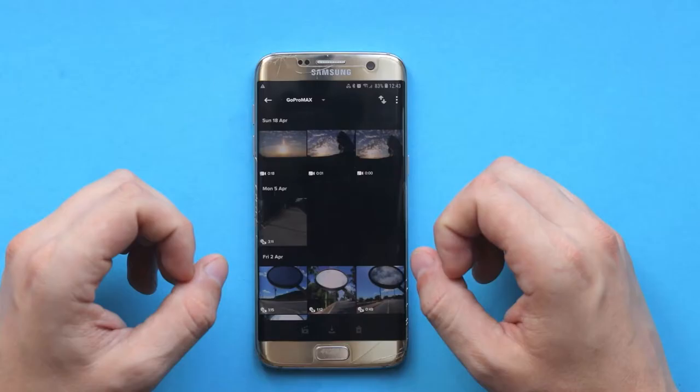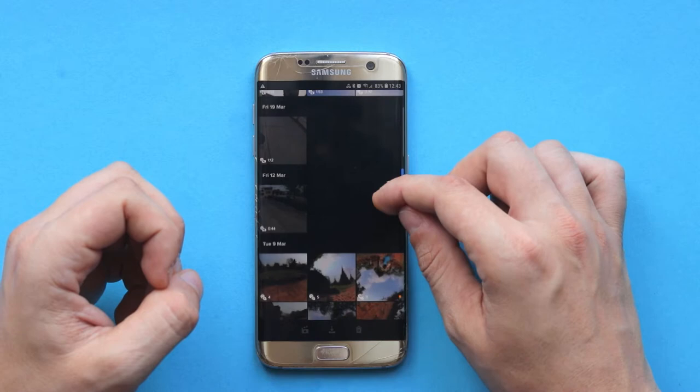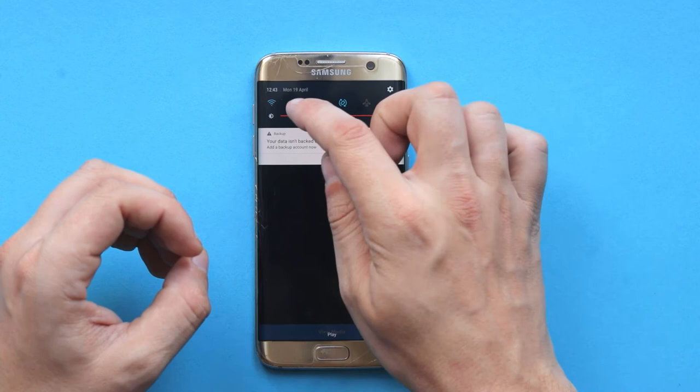I already selected in advance which photos I'm going to show you as an example for this video, so I'll simply select it and transfer it to my phone. I'm going to click on transfer. Once this step is finished I can disconnect my phone from GPS, Bluetooth, and Wi-Fi because I simply don't need it.